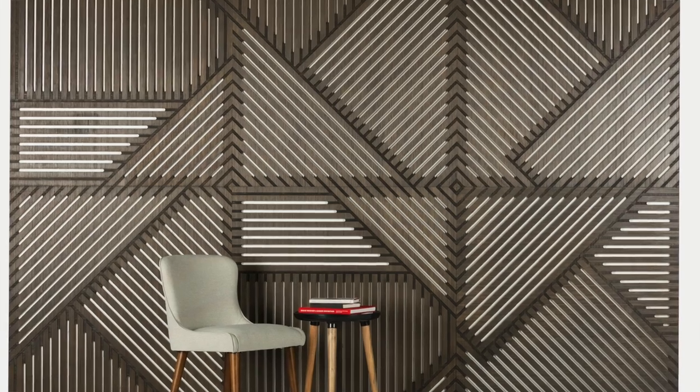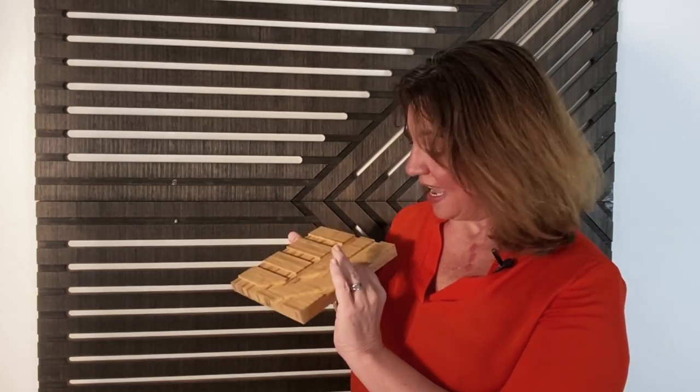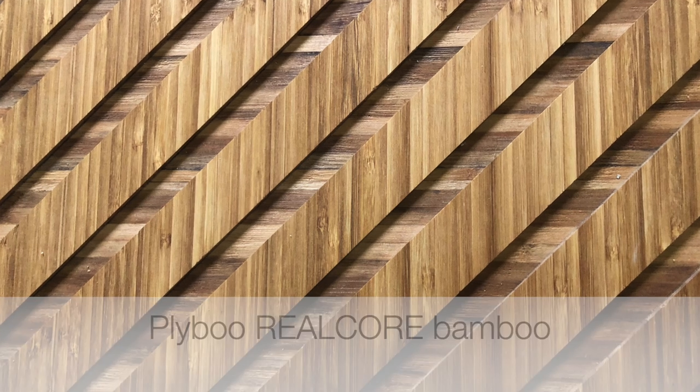I always love to talk about the material first. This is a bamboo panel through and through, made on real core bamboo, meaning solid bamboo in three layers. And as with many of our Plybu patterns, we carve past this first quarter inch layer revealing, in this case, quite a bit of the center core material running in the opposite direction.